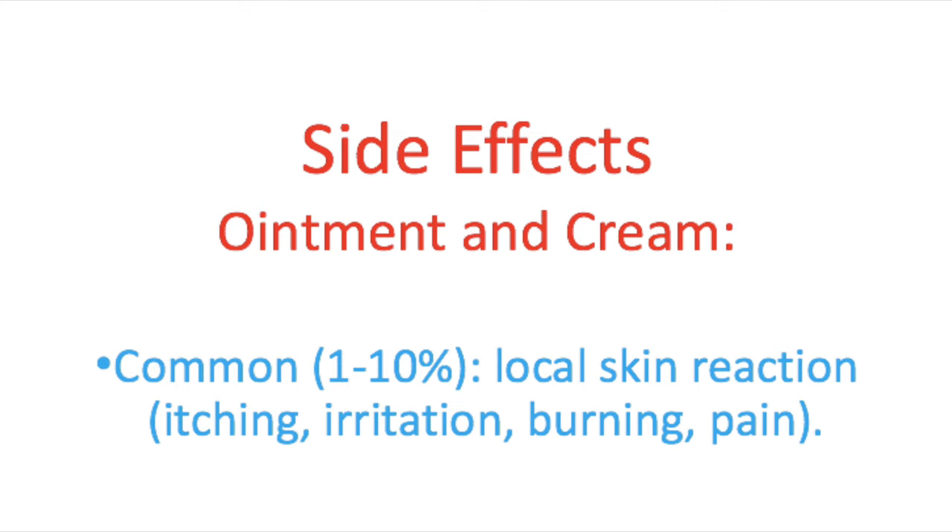Betamethasone is an effective drug but it can have some side effects. I'll discuss the most common ones here, but for a complete list always ask your doctor or pharmacist, or check the leaflet. When using the cream or ointment, about one to ten percent of all patients may experience a local skin reaction — such as itching, irritation, burning, or pain.